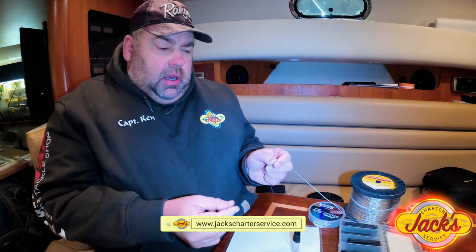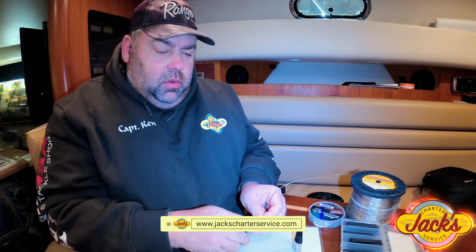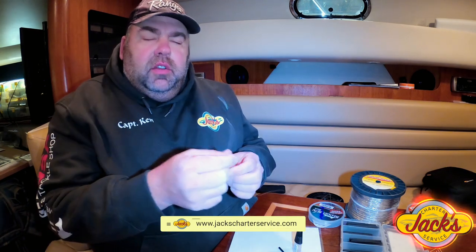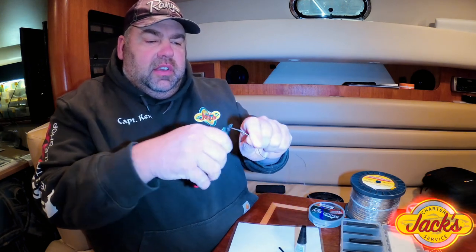One other thing I want to show you: if you have problems with the copper itself — let's say you get a tangle, a wire diver comes up into your copper line, and the hook gets into the copper and splits it, ruining a couple of the filaments or strands of the copper — you can literally just take the copper and cut both ends to cut that area out. If it's just an inch or two, just cut it out. If you're running a 300 copper and you cut out two inches, it's not going to make any appreciable difference.